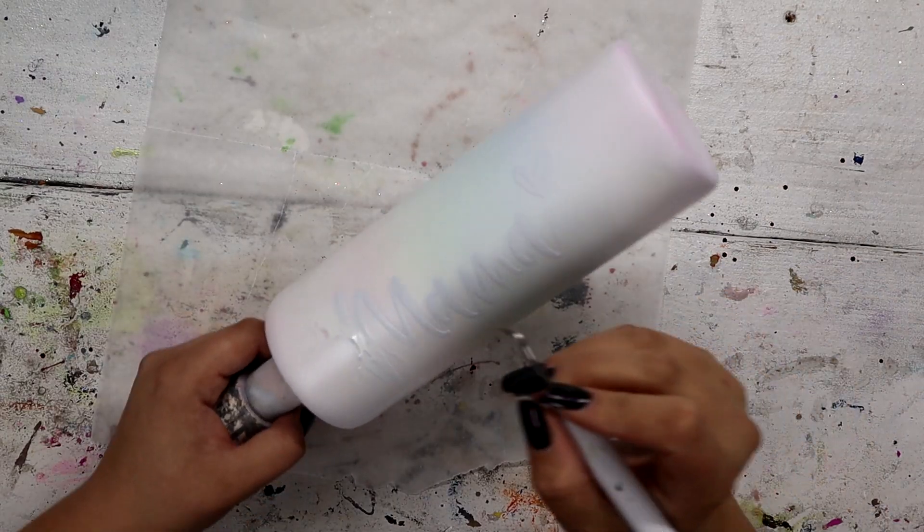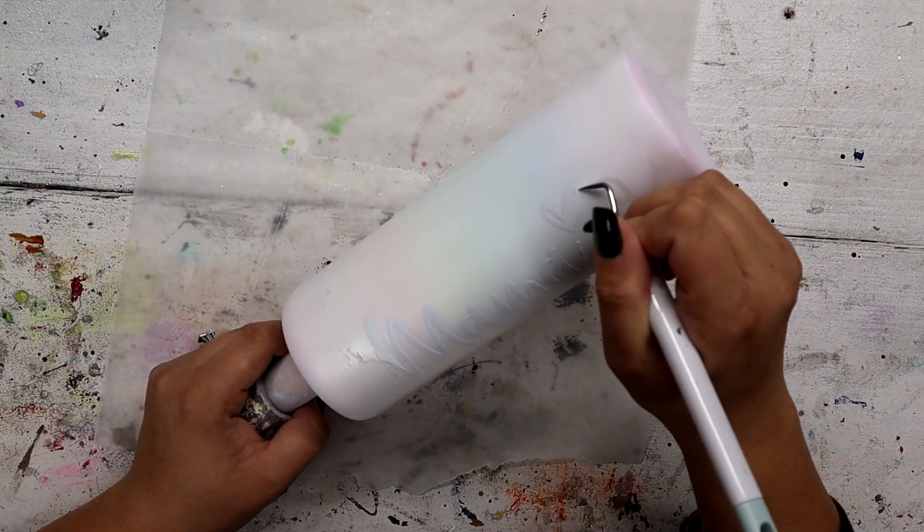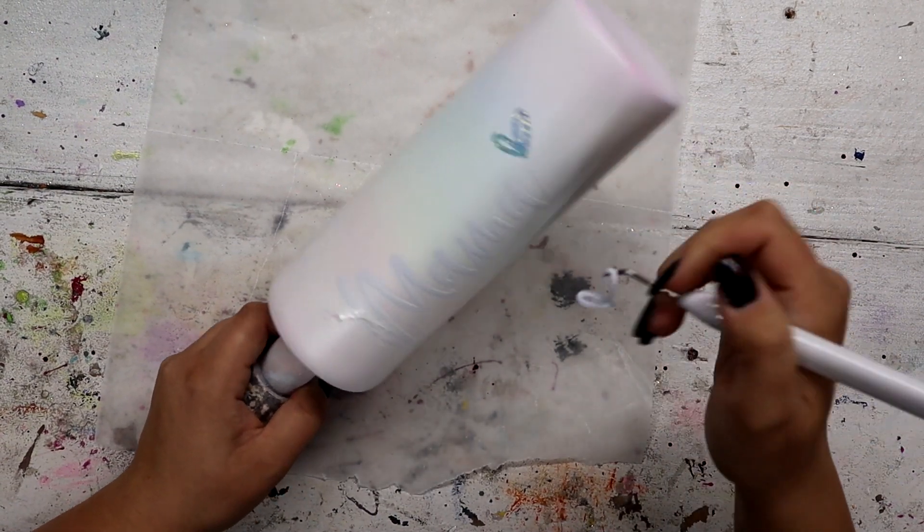Now that everything is nice and dry I'm going to take my weeding pick and just remove all of the vinyl.